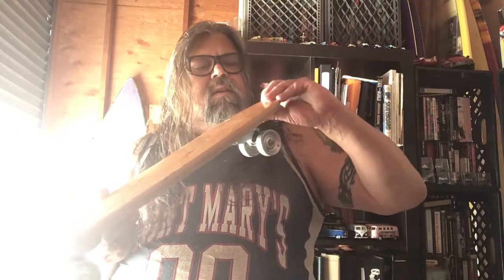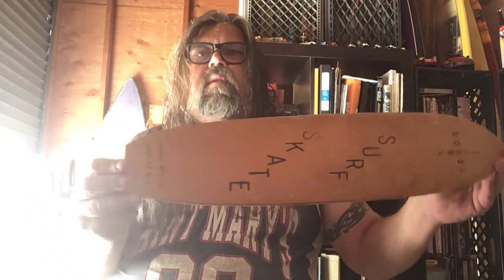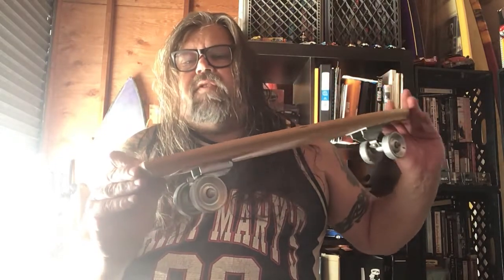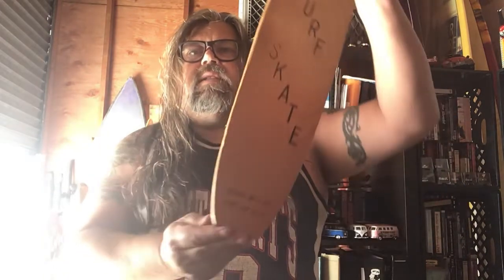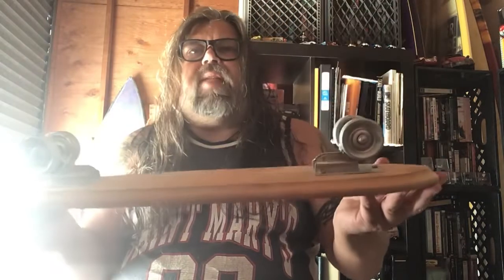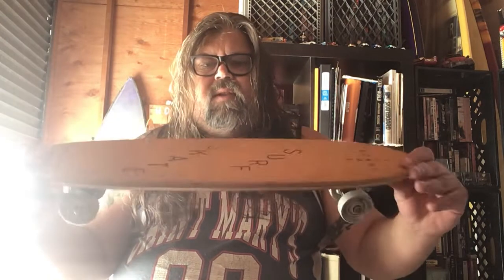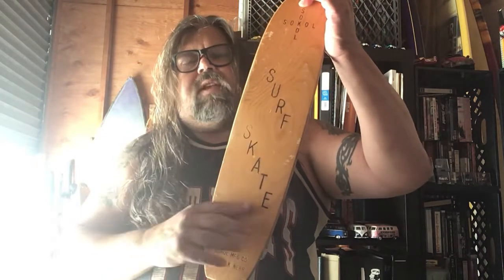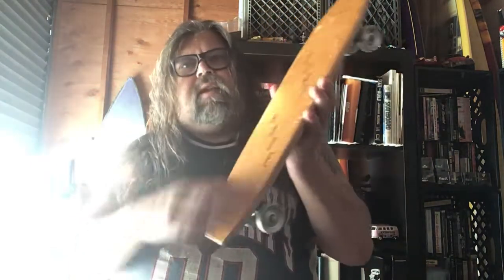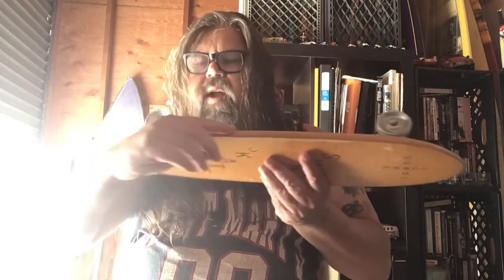Up next, awesome from the 50s. This is the Sokal brand — Sokal Manufacturing Company in Norfolk, Nebraska. Even Nebraska was in the skate craze. Same trucks, metal wheels, nice solid piece of oak. This is engraved, looks like with a burner. It's got some interesting rails — looks like it was routed around.